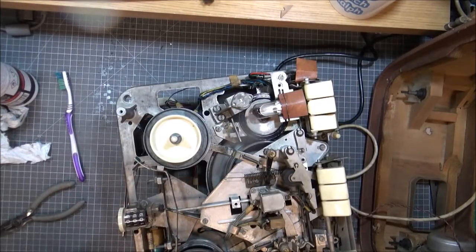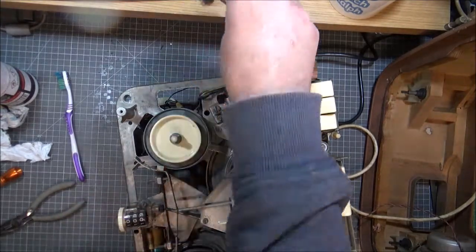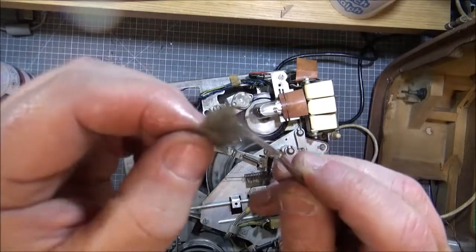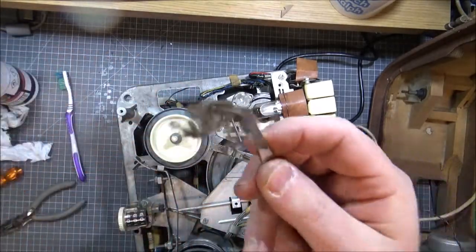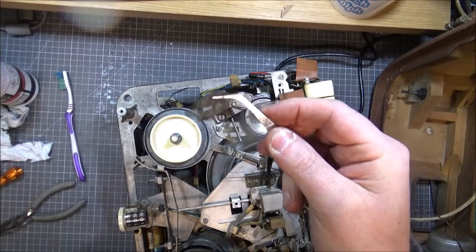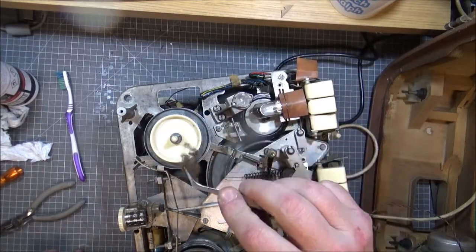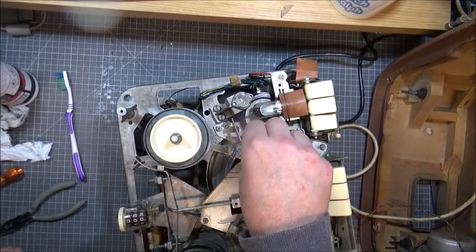You will not believe the fun I'm having with this. I think I've also found... it's fluff - fluff from the 1950s, and possibly parts of my mother before she started dying her hair. This is absolutely ridiculous.